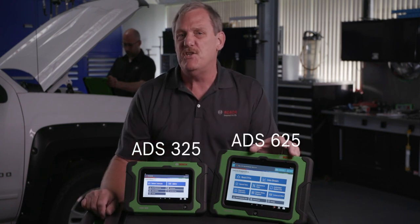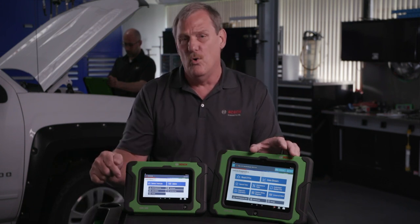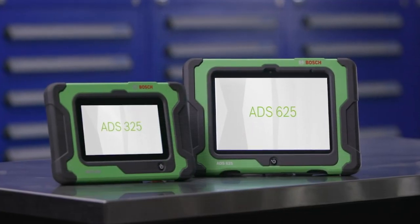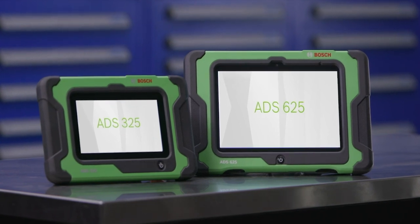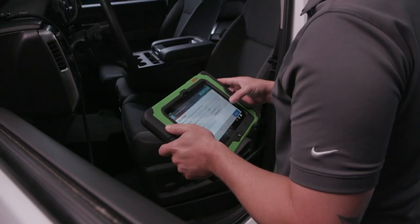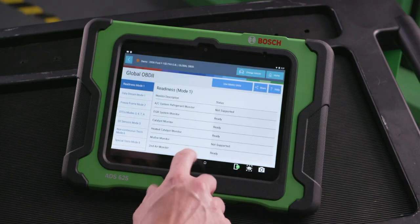These tools were designed by technicians for technicians, with more information on the tool at the vehicle to help you repair the cars you see daily. The ADS325 and ADS625 automotive scan tools have the coverage you need, they're easy to use, and include all 10 modes of global OBD2.